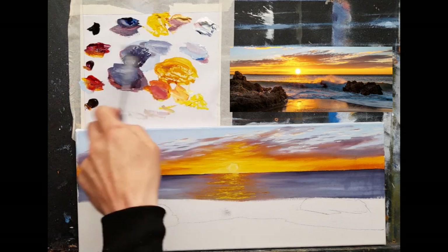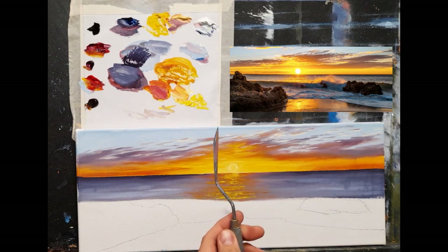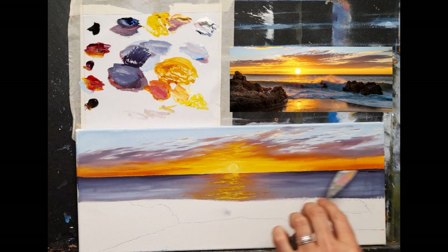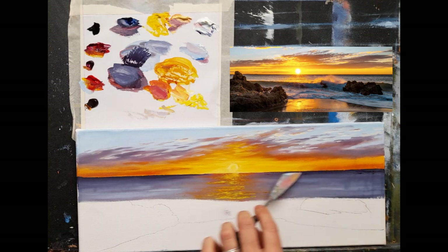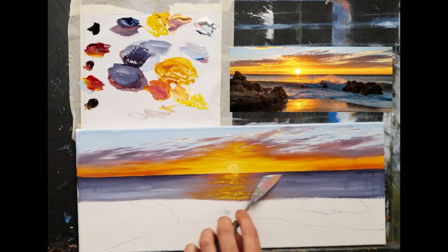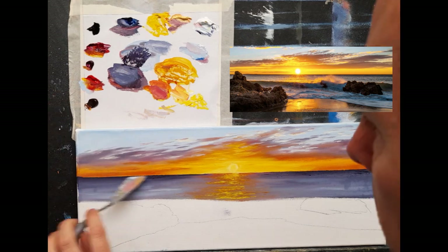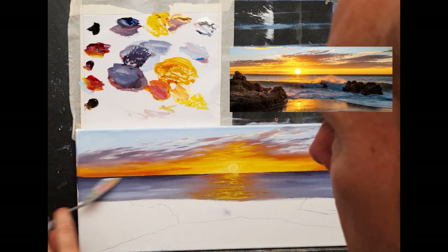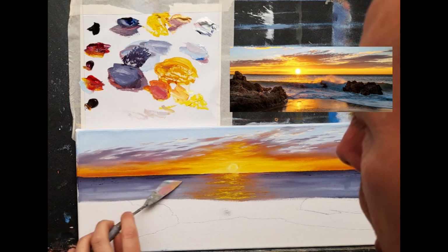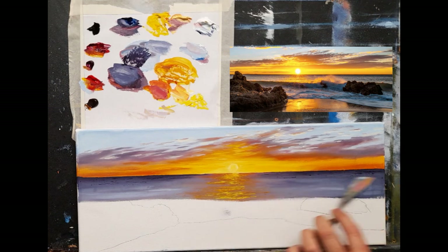I've taken some phthalo blue and some crimson with a little white, and I have a tiny roll of paint on my knife. I'm simply going across and allowing the canvas to drag off tiny bits of paint here and there - just to add a little something to the ocean. You can even swing it left and right as you go. I'm using the grain of the canvas to create that very rough textured look.